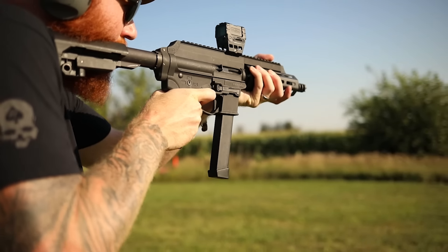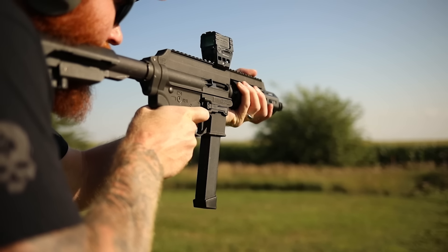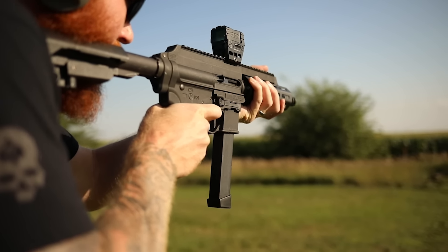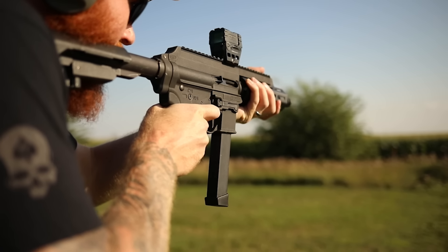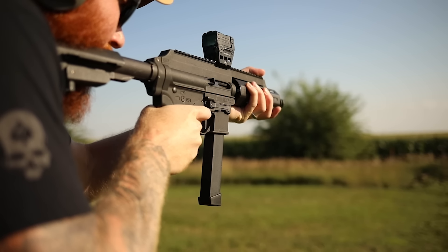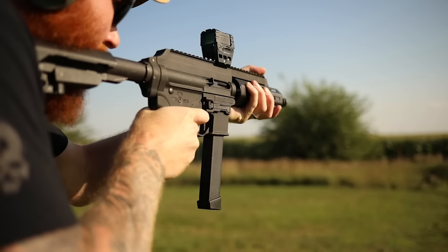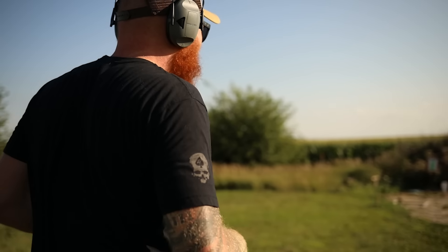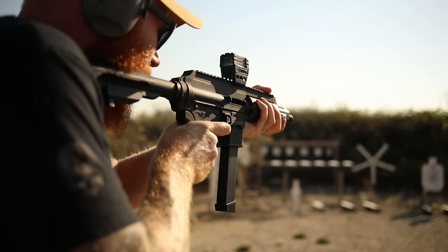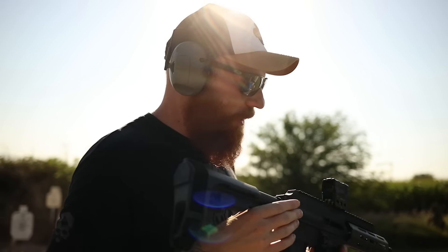I really like this optic. It's kind of a hard aim point to hit, that little thing. Checking where we're at — we're still a little low. But it works pretty well for a four hundred dollar carbine.